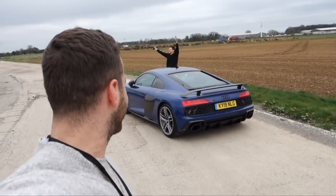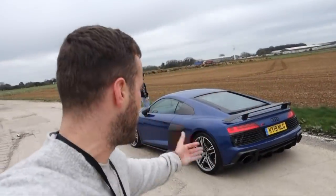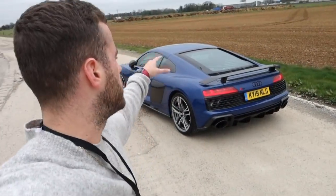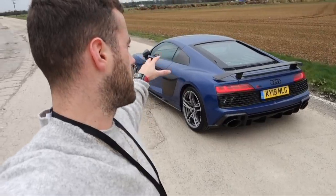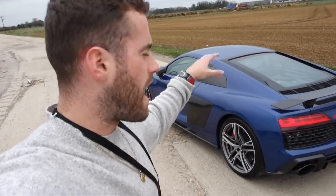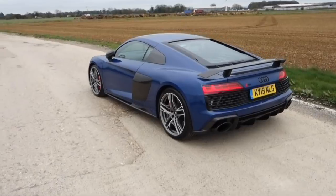Hello and welcome back to TGTV, and more specifically welcome back to my channel. Today we have the brand new 2019 Audi R8 facelift performance edition. There are loads of cool little bits on this car that I'm going to take you around and talk about. But first of all, just look at it sat there — it is a wonderful piece of kit.